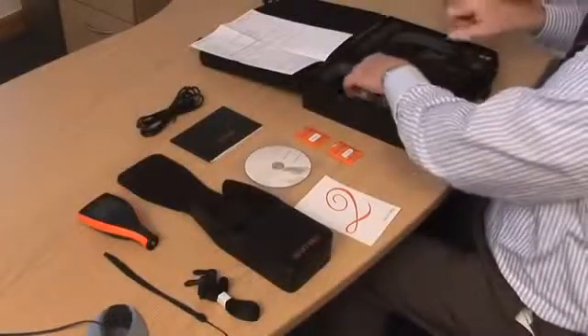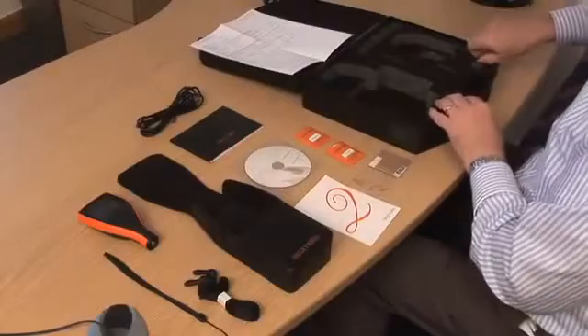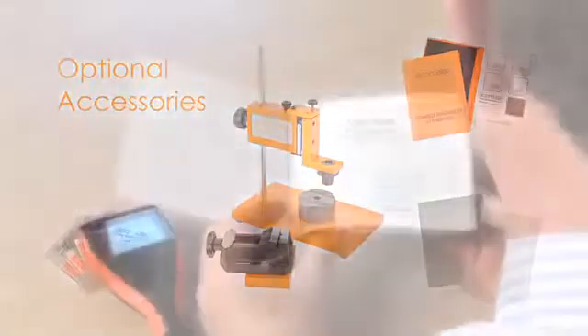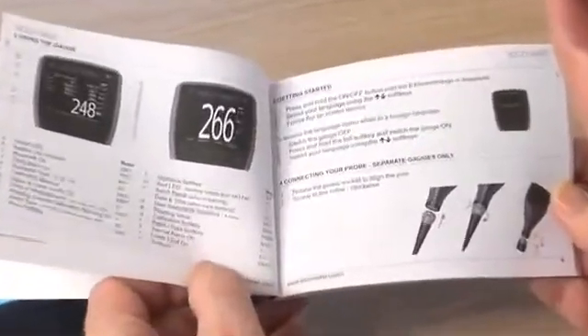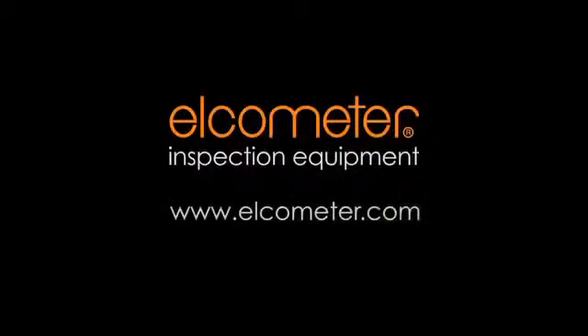The Elcometer 456 is supplied with everything you need to take accurate coating thickness measurements. Optional accessories such as screen protectors, probe placement jigs and certified calibration foils are also available. Each gauge comes complete with an easy user guide to help you get started. To find out how to get the most from your gauge, you can download the complete instruction manual or contact your nearest distributor at our website www.elcometer.com.